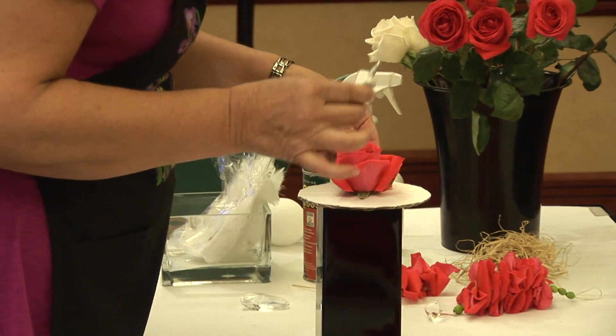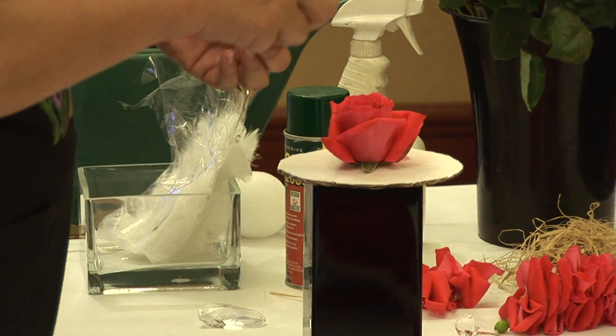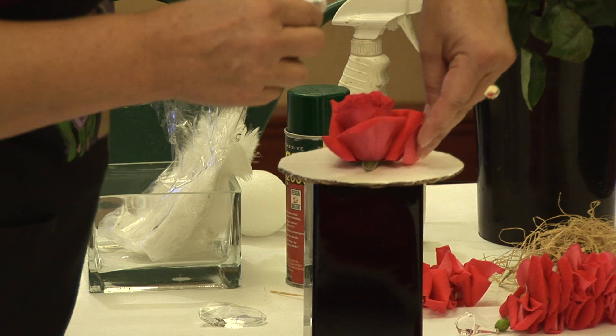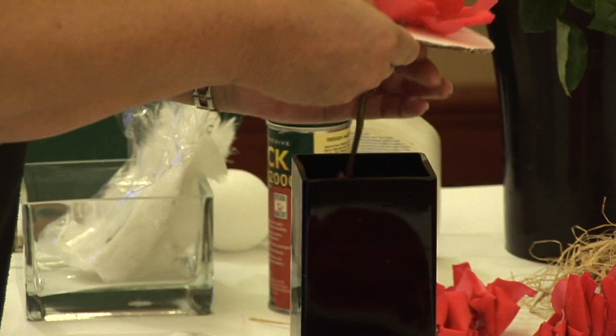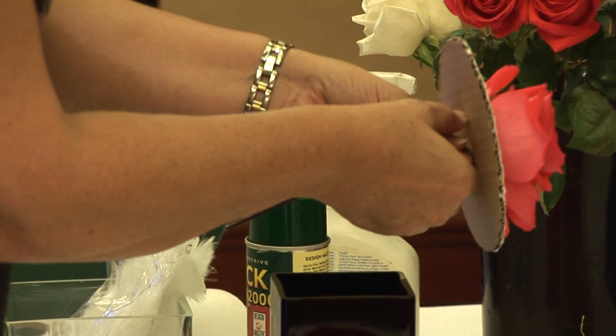This glue works best if you actually give it maybe 30 seconds to dry before you try to stick it to anything. I'm not going to finish this because I think you can get the idea. You can see how this rose already looks twice the size that it started.